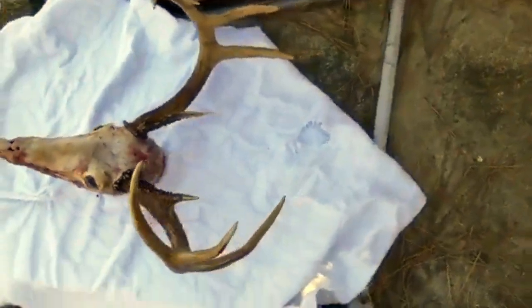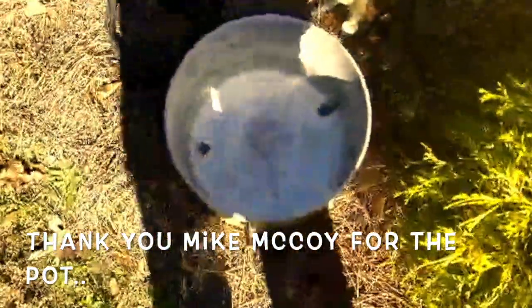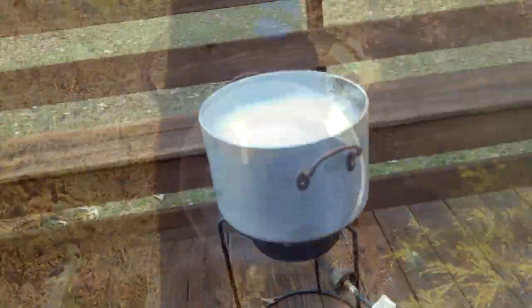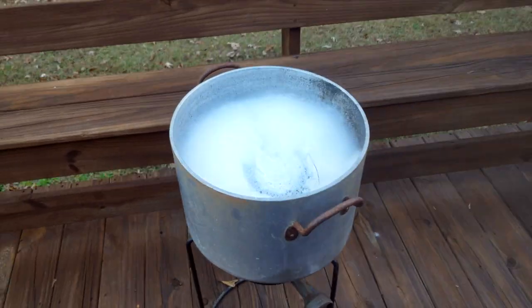A good friend of mine let me borrow a cooker and an aluminum pot. I'm going to put the head in and see about how much water I need. I have my Dawn in there and I have the heat on it. We're going to get the water on a slow boil, then put the head in and boil it to get the extra meat off.